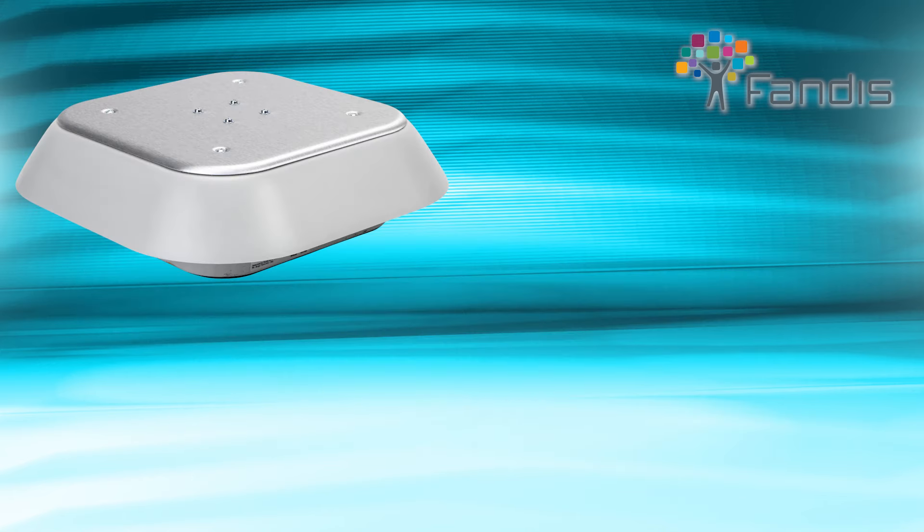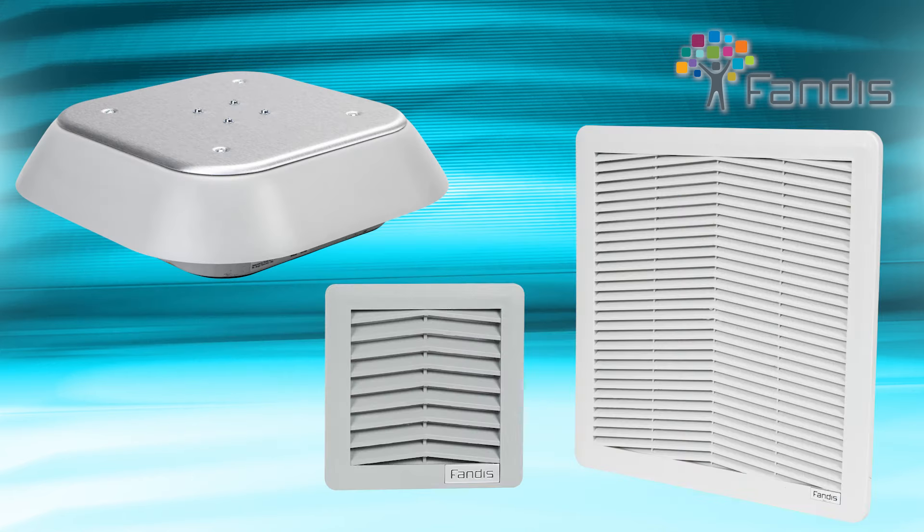The Fendes Vertiseries also includes vents and grills that work with the fans to draw filtered cooler ambient air into the enclosure. These vents and grills come in various sizes, materials, and colors.